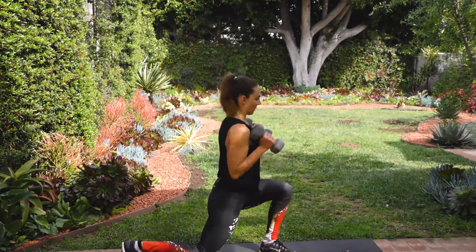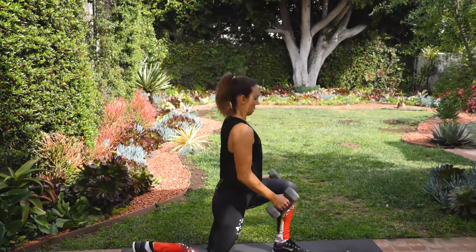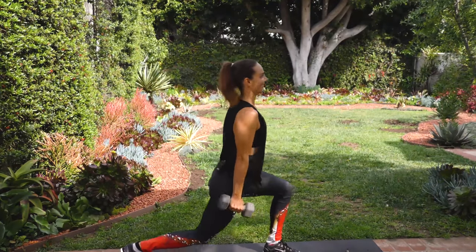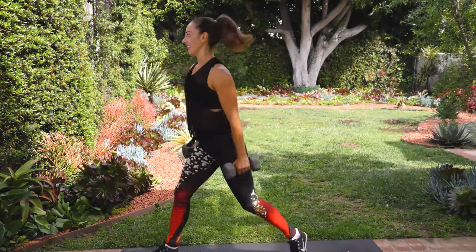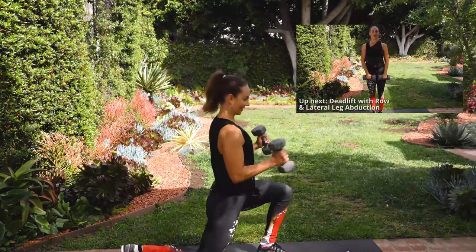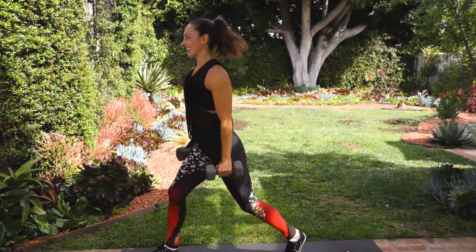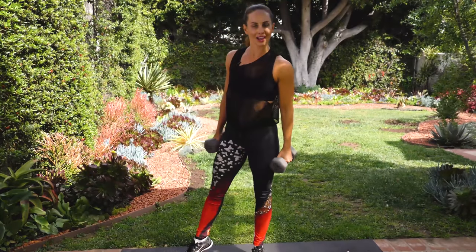Now the other side — eight on the other side for 16 total. Lunge, pivot, hammer curl. Continuing through the reps: five, last four, lunge and pivot — three. Almost there. Lunge and pivot — two. Good. Lunge and pivot — one. That's tough. That was 16 each side. Way to go.